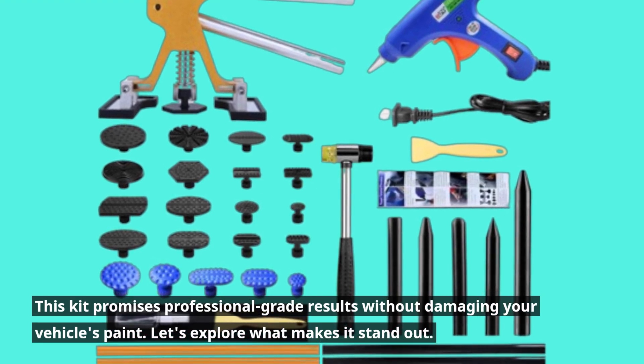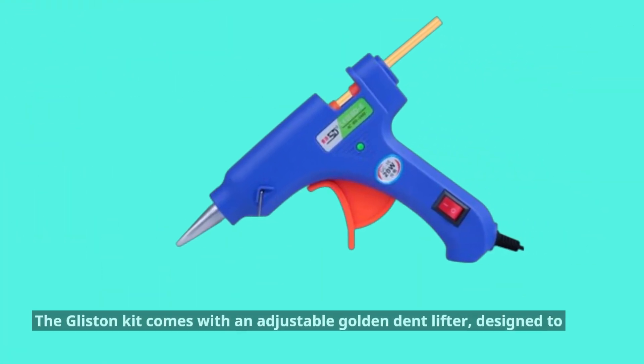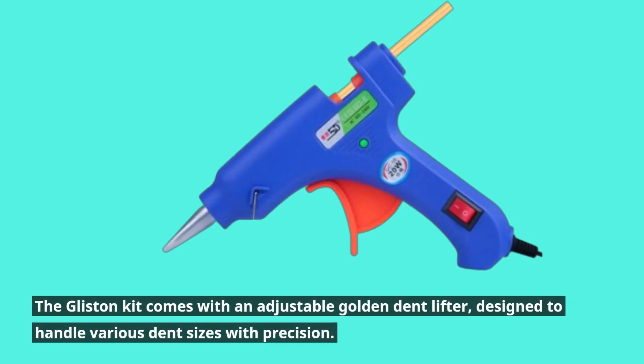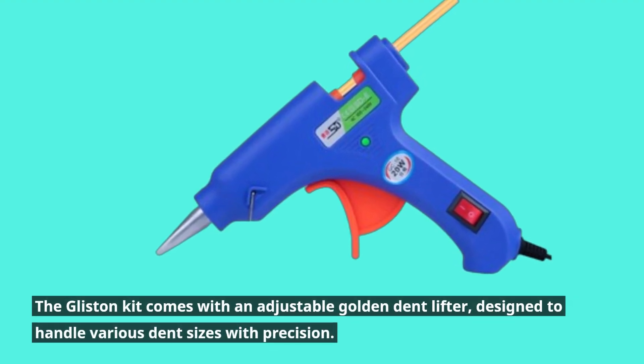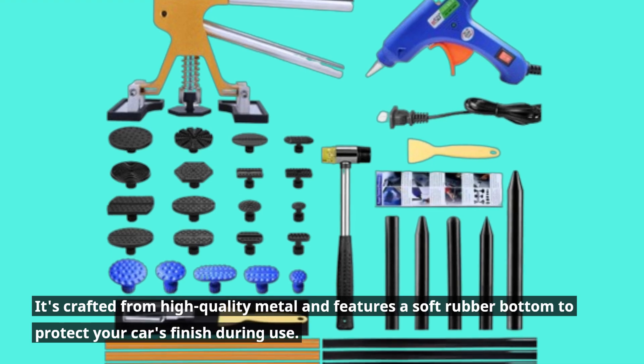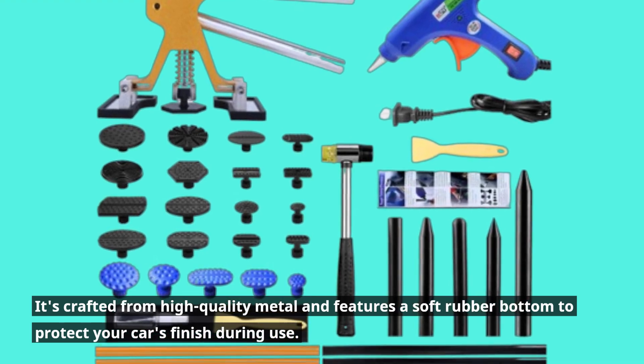The Glisten kit comes with an adjustable golden dent lifter designed to handle various dent sizes with precision. It's crafted from high-quality metal and features a soft rubber bottom to protect your car's finish during use.